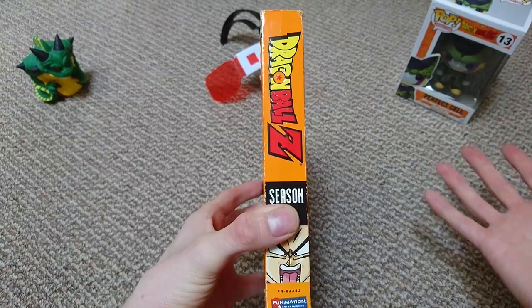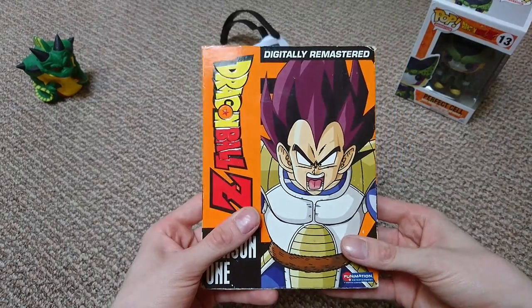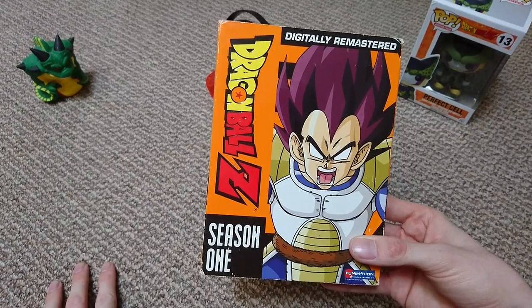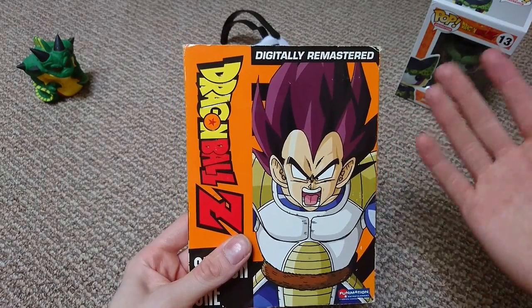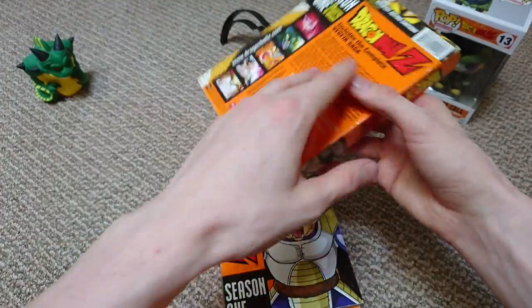They did re-release in plastic box sets, which are exactly the same but they're not as pretty in my opinion. I know mine's damaged, but I've used and abused it and loved it. The plastic ones are not as nice internally — it's just a standard multi-disc DVD case with no artwork, no prettiness. So I prefer these ones.